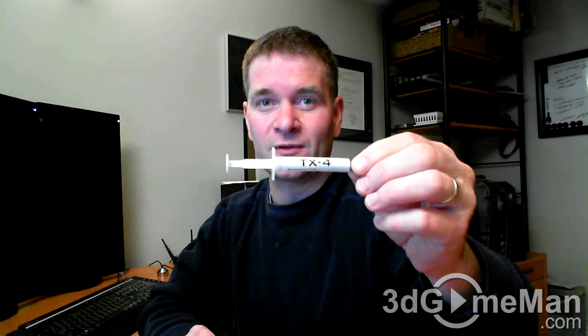But thankfully, the spreadability and performance is back with the TX4. As you can see here, this is in a tube. You just take the cap off, push out a little tiny bit on top of the CPU, and then use the included spreader to evenly spread it across the CPU.